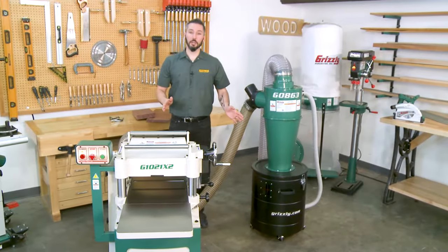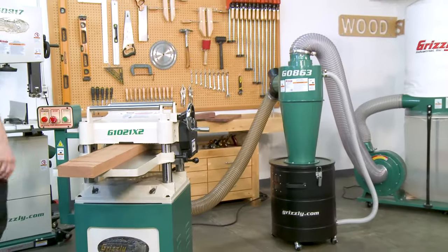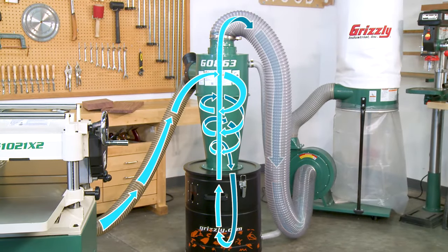So how does a cyclone separator work? The G0863 helps reduce the need for constant clean-out and emptying of your main collector, and reduces direct wear and tear from heavy workloads by depositing larger chips into the collection drum before they ever reach the main collector.